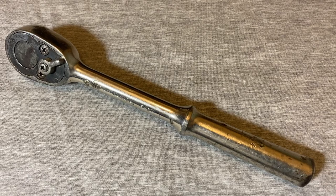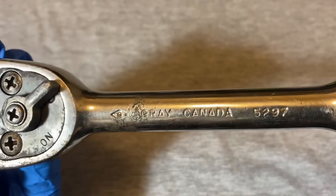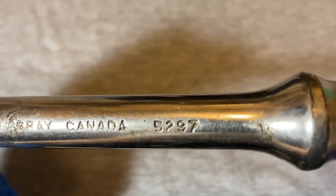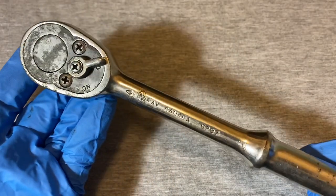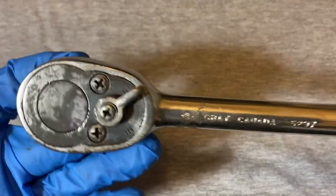Hey guys, welcome back to the Snapper Chronicles. Today we're coming back at you with another ratchet video. This time something a little bit obscure - this is a Gray ratchet, Gray Tools from Canada, and the model number on this is 5297. Before we jump into it, if you like these videos and find my content a little interesting, could you please give me a like and also subscribe to this channel.